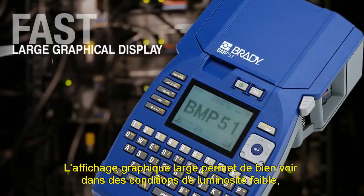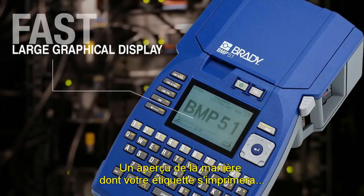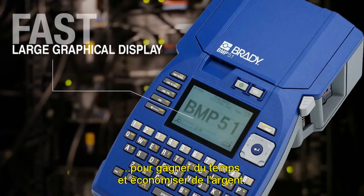The large graphical display makes it easy to see in low light, bright outdoors or anywhere in between — a preview of how your label will print, saving you time and money.